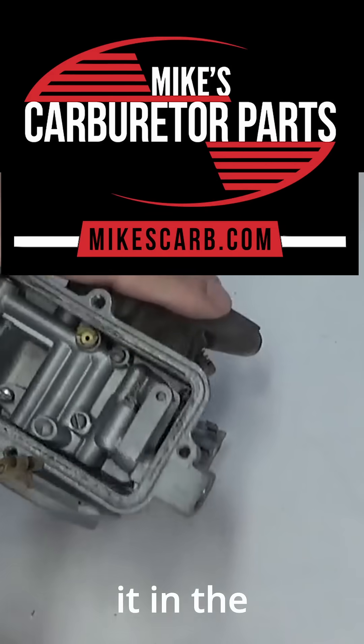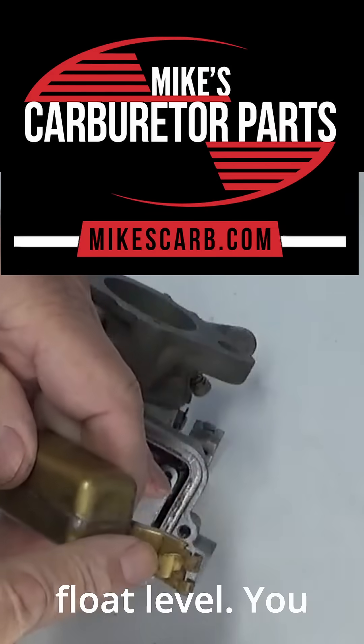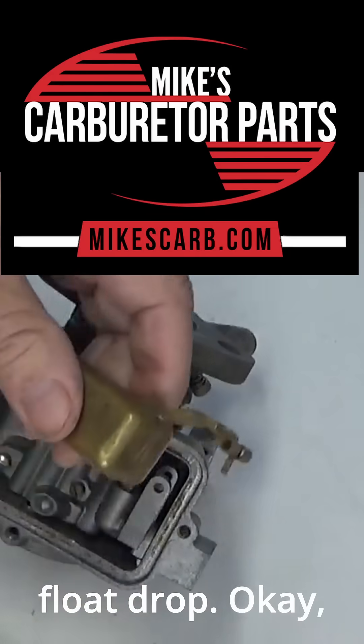To adjust it, take it out — don't adjust it inside the carburetor or you might damage the float pin. For the float level, bend it up; for the float drop, pin it out. Simple as that.